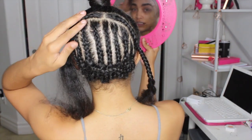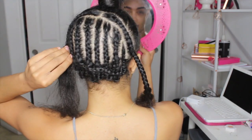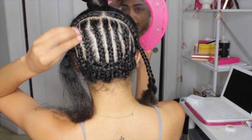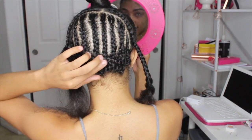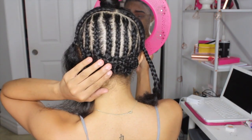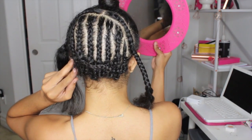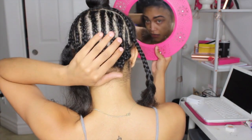This is what my braid pattern looks like. I started on one side and just braided straight down, then took the tail and added it to the next braid. I did that all the way to the end and then sewed it across at the bottom. I did these just by feel — I didn't actually look at them, so I think they came out okay for not looking at my head at all.